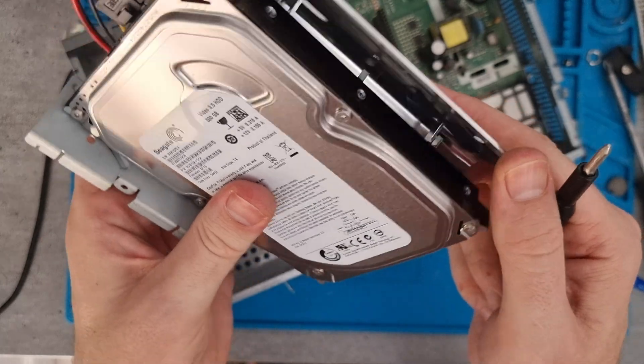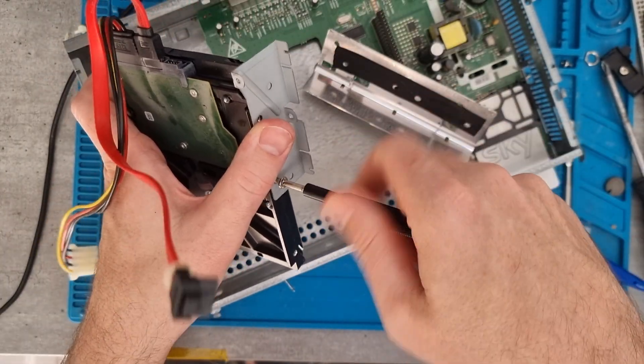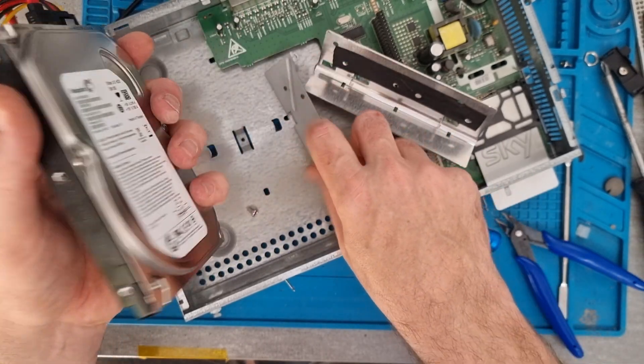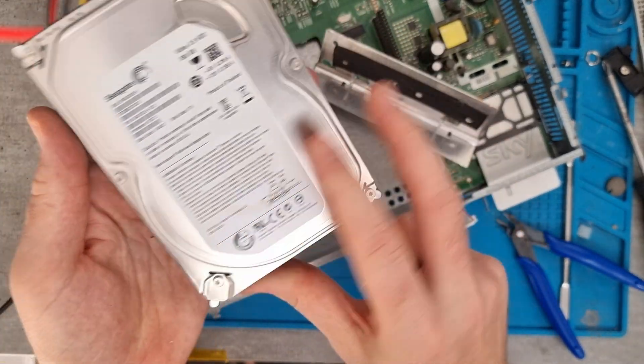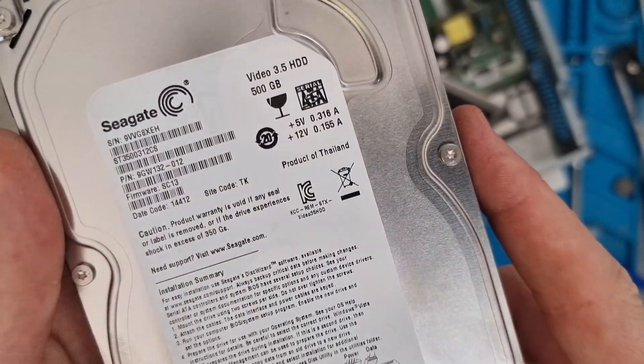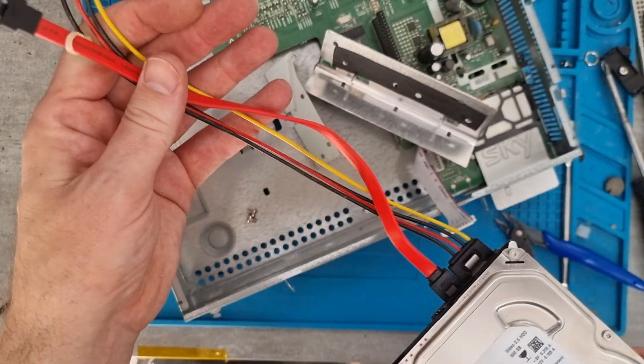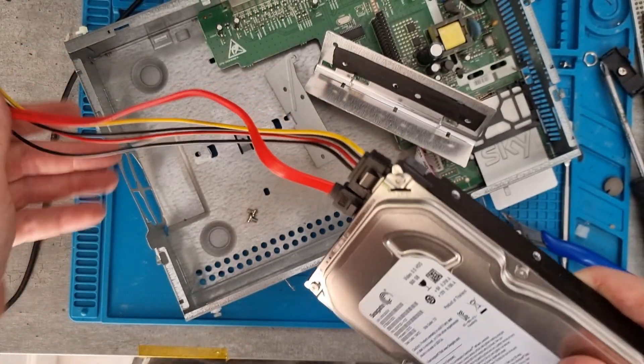We've got a nice 500 gigabyte hard disk drive, which will need to be put into an enclosure. You can then plug it into a PC and use some software to wipe it and use it as an external hard drive. This is the main part of the skybox that we're really looking for. There's also a nice power lead and static cable that we can reuse as well.